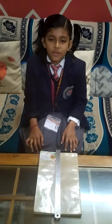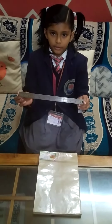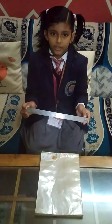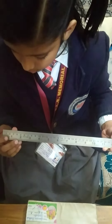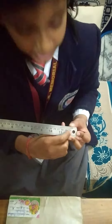Now we will measure the length of a book using ruler. This is a ruler. 1 meter is equal to 100 centimeter. It measures from 0 to 30 centimeter and 0 to 12 inches.